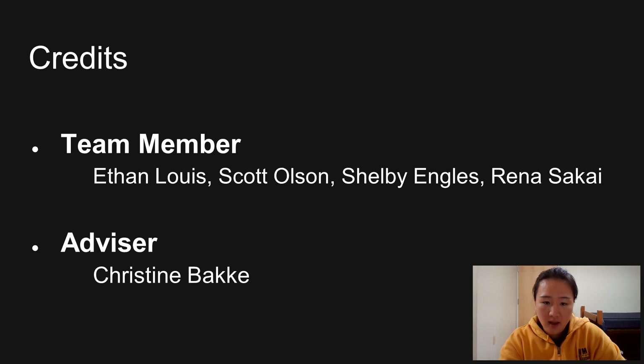Our team members are Ethan Lewis, Scott Olson, Shelby Engel, and Rena Sakai. Our advisor is Christine Bakke. That's all for our final video. Thank you for watching. We'll see you next time.